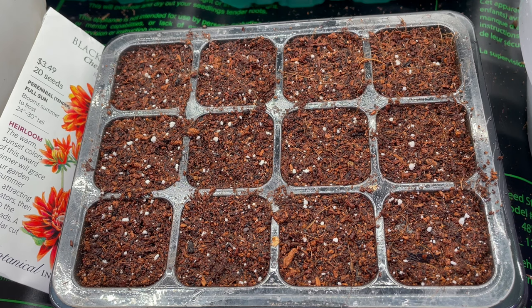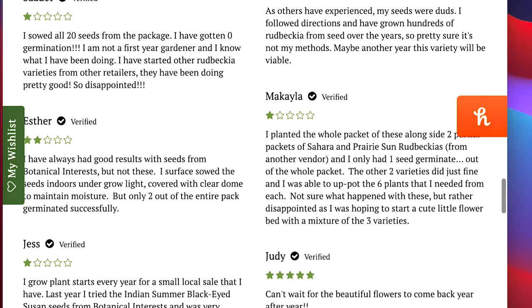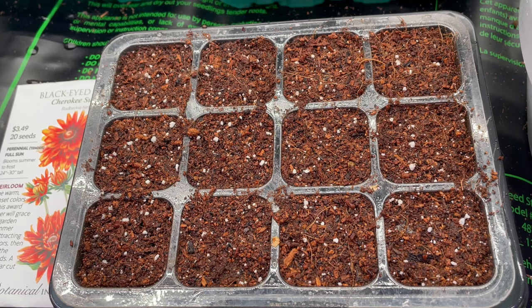This is a super important step because these particular seeds need light to actually sprout or germinate. I saw a lot of one-star reviews on Botanical Interest's website for this flower, and couldn't help but wonder if it was because this crucial step was neglected. If your seed can't see the light, it will not grow.